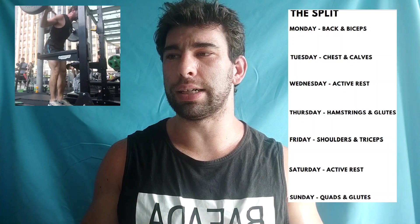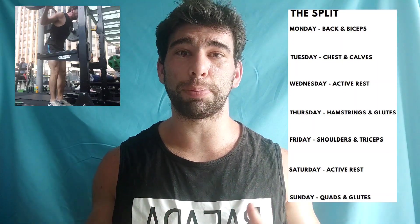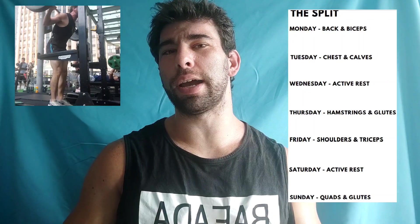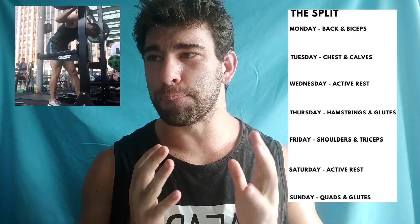So it is a bro split, but there's nothing wrong with that. You can get results on pretty much any split as long as you manage everything intelligently. All right, so let's get into the first day — Monday, back and biceps.